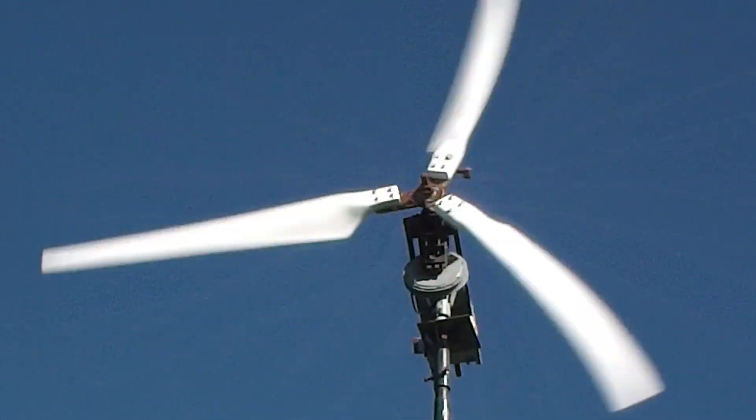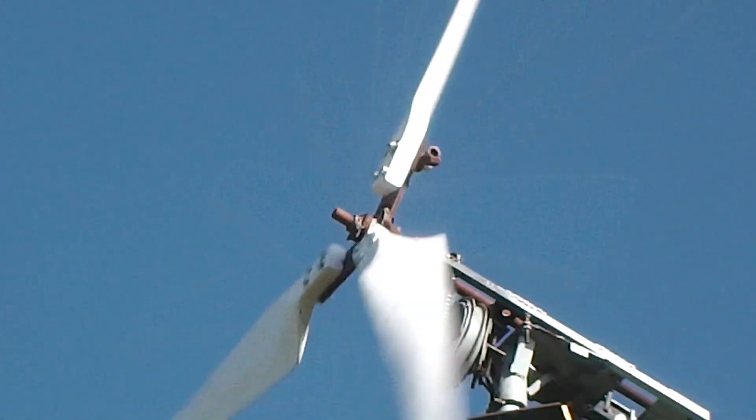Warp speed! That's not really warp speed, but it's going pretty fast anyway.